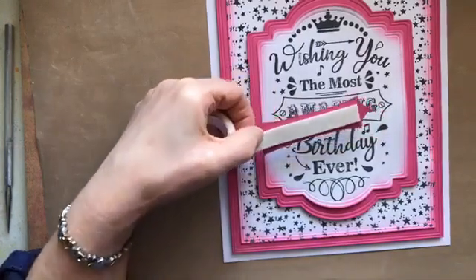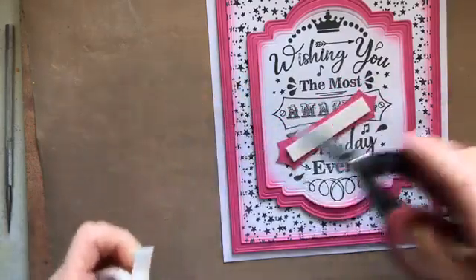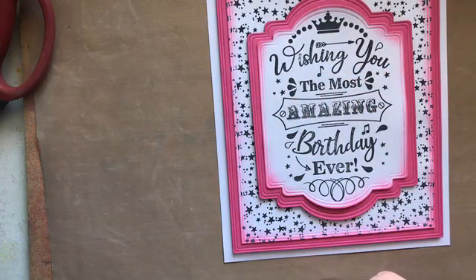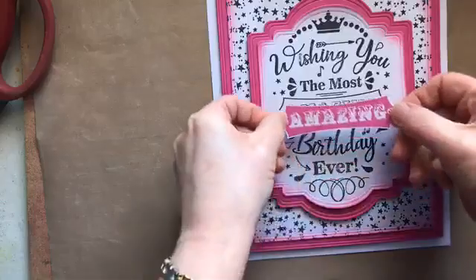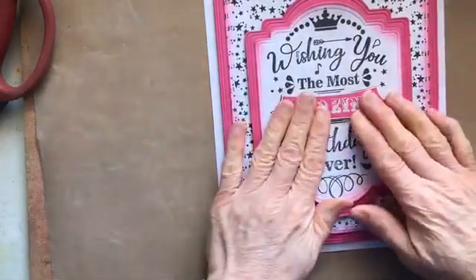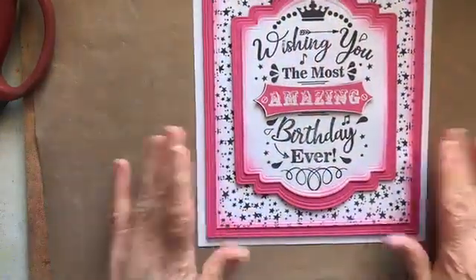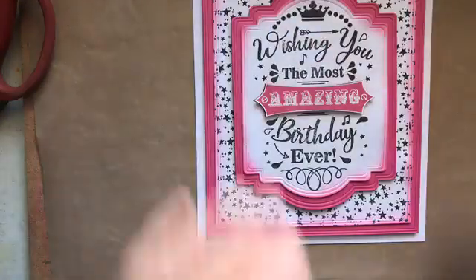Don't put too much glue on because it is a wet glue. If you push the nozzle into the card then you find that you have less glue dispensed — that's the way I tend to do it. That's going in the middle — that's already fab, isn't it? And my 'amazing' piece for the centre. Let's see if that foam tape's the right size — yep. That could be your card, but of course this is Phil, so we've got to do some flowers as well.